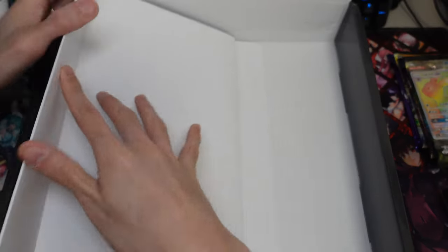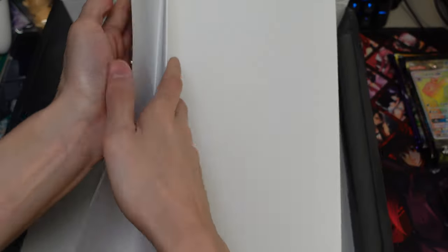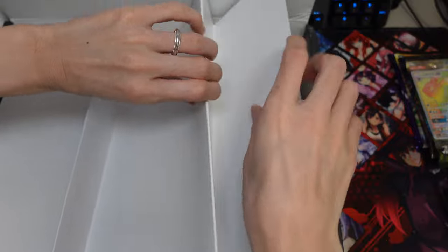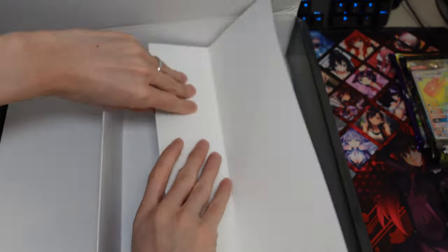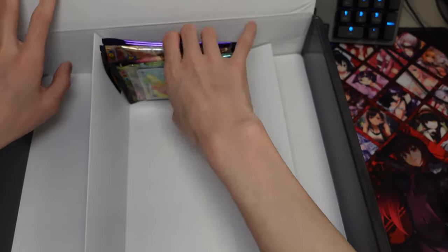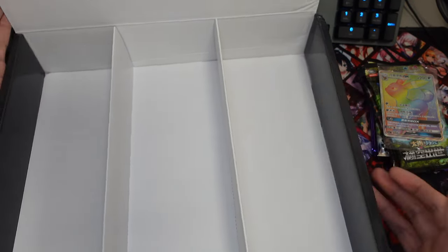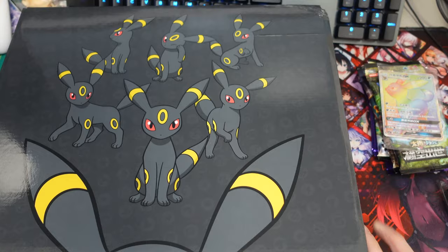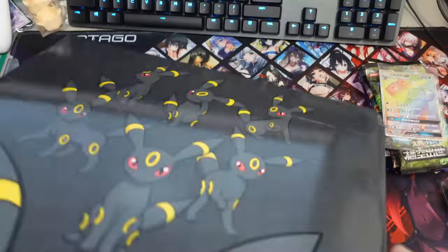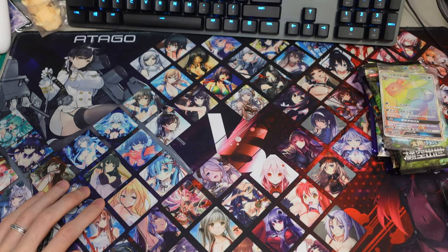We also have this insert here. This is the thing that will help you repurpose this box into a box that can help you store singles. So you can kind of put your cards in like this — unpack your cards first. It's very useful, very nice. It's just a shame that the ones I got have all become damaged, so that's a little bit unfortunate.